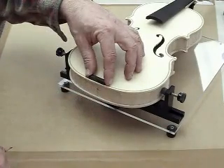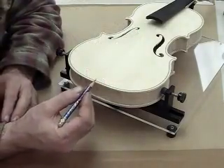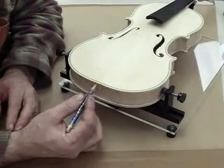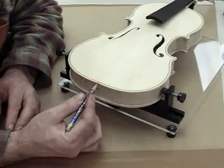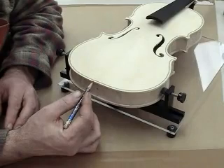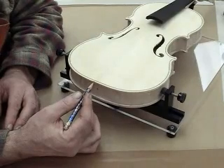This is the cut position for the saddle nut. Now, using your knife, cut this area away from the purfling. Then remove that section of purfling and start test fitting the nut.